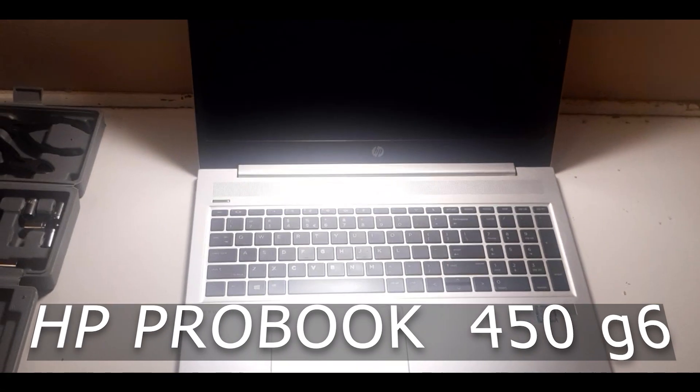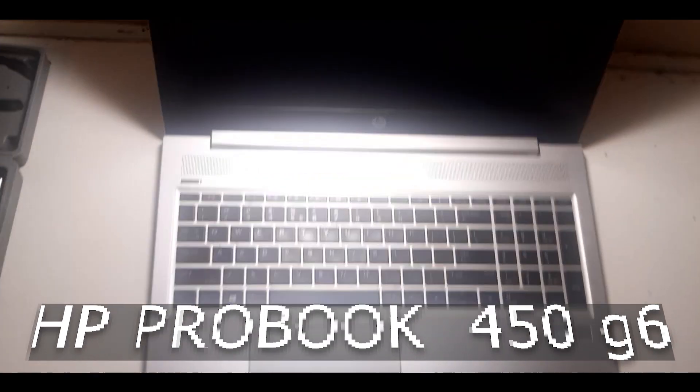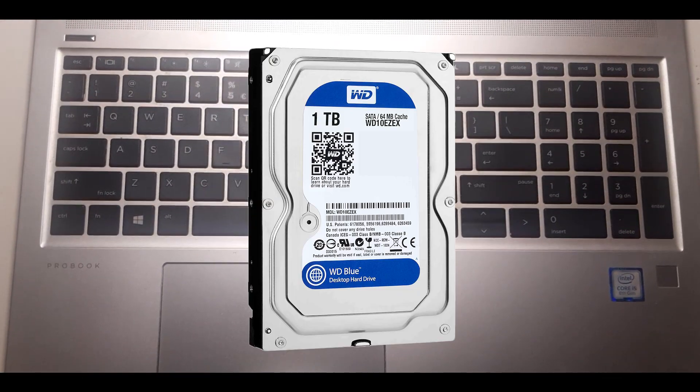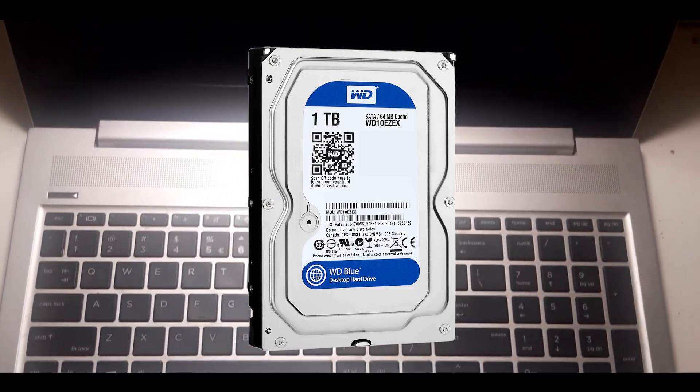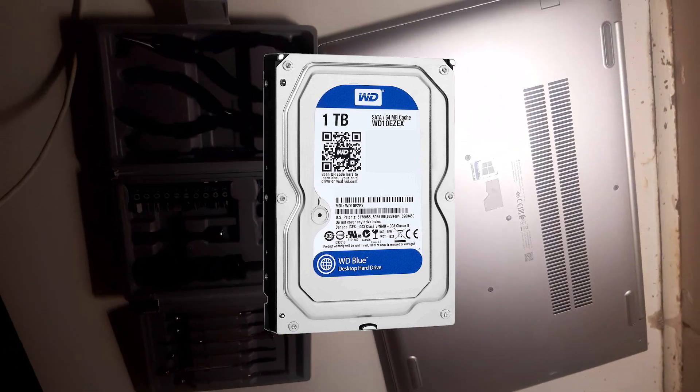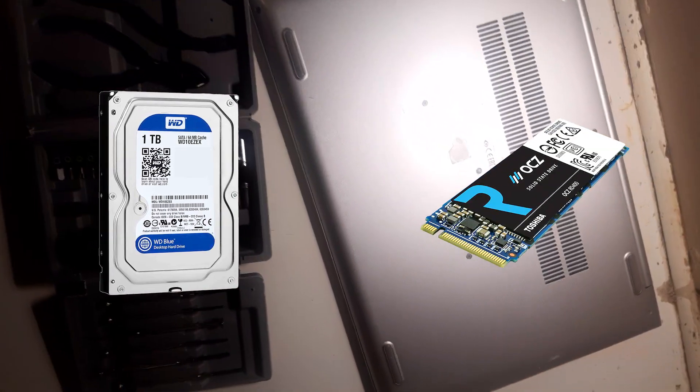The HP ProBook 450 G6 comes with a Gen 8 i5 processor, 8GB of RAM, and 1TB storage. At first glance, these are great specs — that is until you realize that the 1TB is a mechanical hard drive, not an SSD.